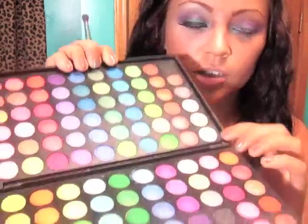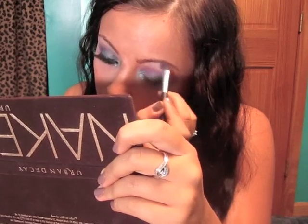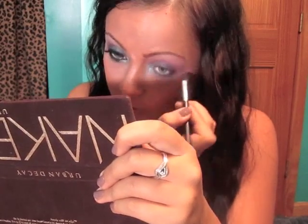Then you want to take a shimmery whitish color — I'm going to be using this one right here. It's like a highlight color and you want to put that underneath the brow bone and everything. This is a very shimmery look, so if you don't like shimmer, this isn't going to be the look for you.